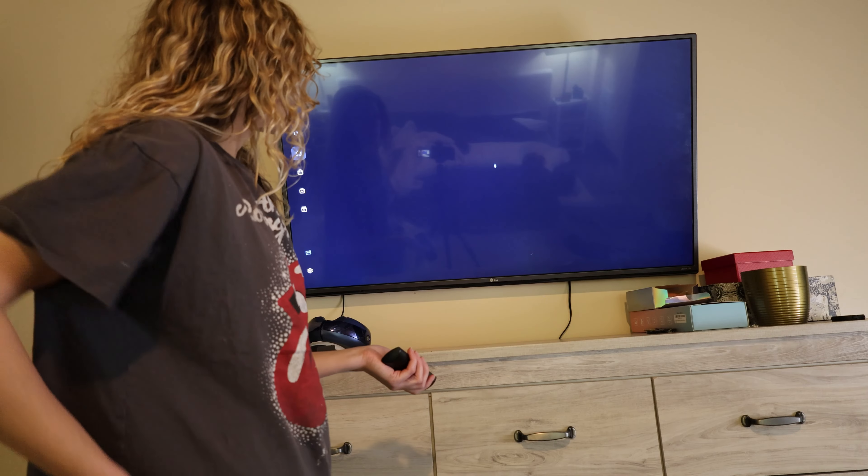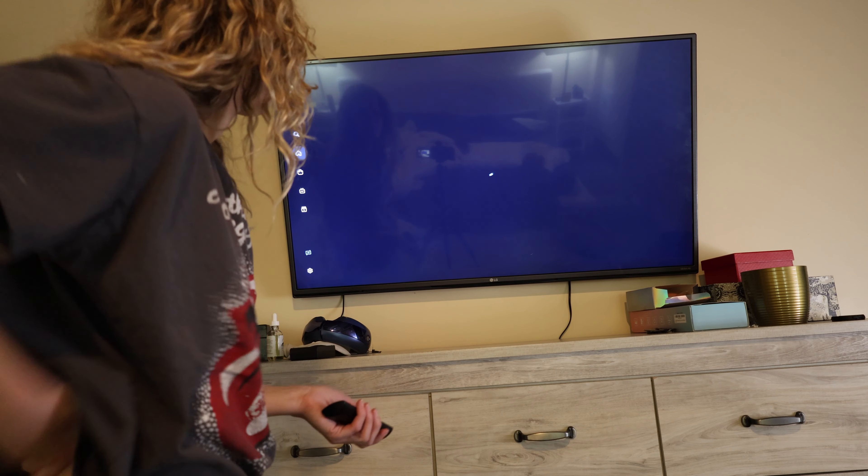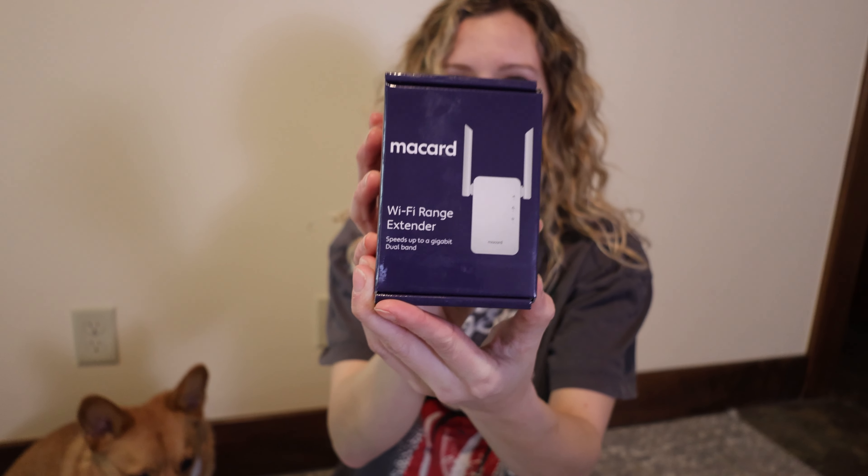Before, when I tried to watch TV I would just get the spinning circle of death and then a notification error that it's unable to connect to a network. So hopefully this will fix my problem. I got this on Amazon — it's the MAC card Wi-Fi range extender.